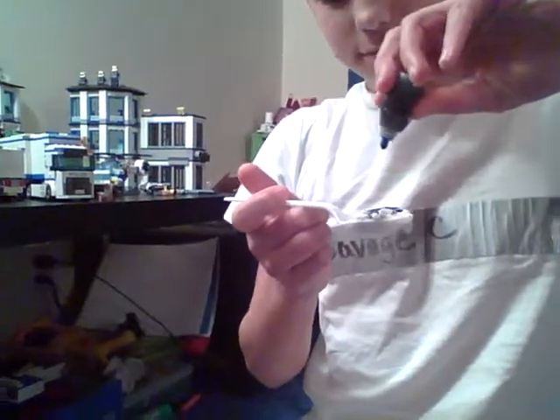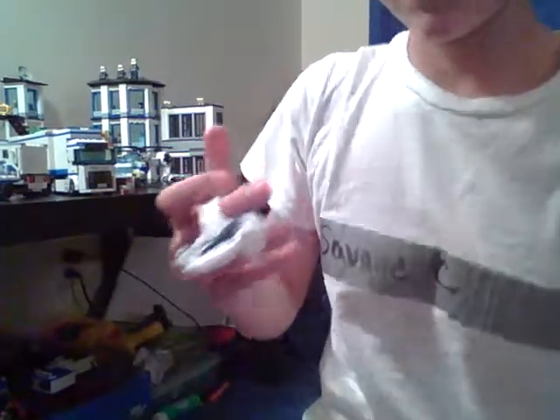Now I need somebody to pull this top off — be careful because I don't want to ruin my socks. She is struggling to get it off. Never eat glue or water mix, that will kill you. I've eaten glue, but it was not toxic. Okay, so now we're gonna put this below the red.